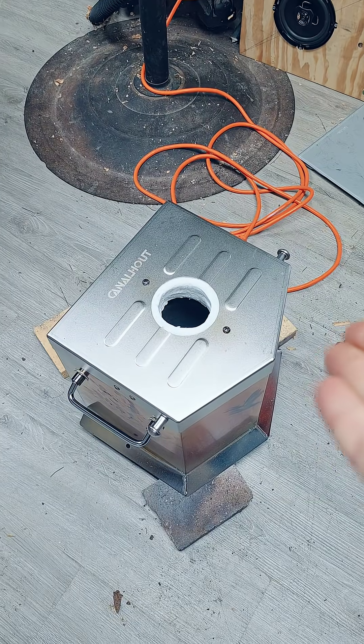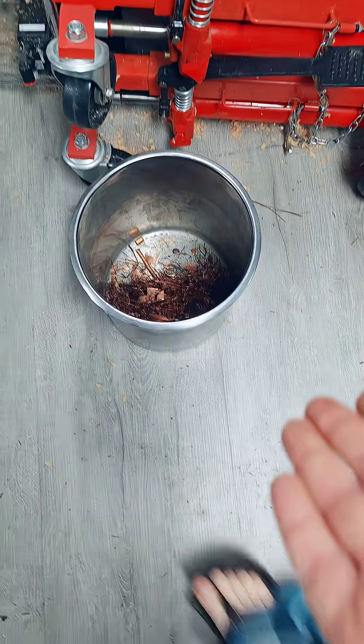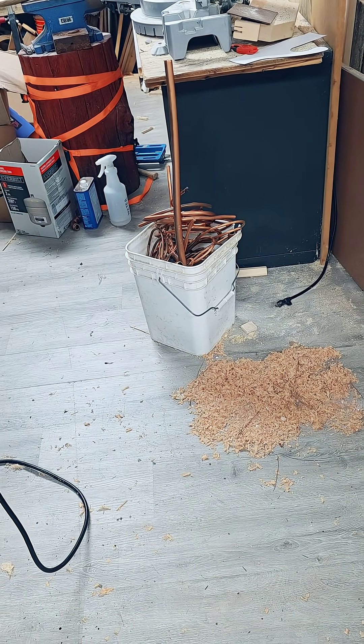Hey, so recently I got this little guy, this blast furnace that runs off propane. I use it to melt down these copper scraps that I've laid around to make things and other stuff out of solid copper.